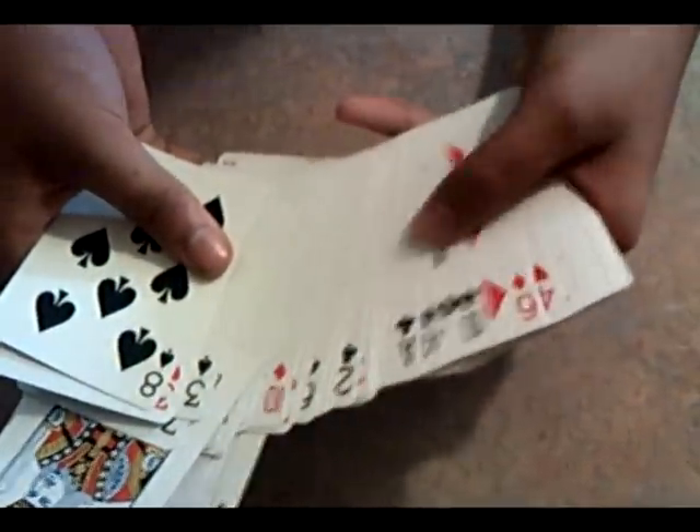I'm going to take out all the court cards, except for the Queen of Diamonds and King of Diamonds, because I want you to see something. I'm actually going to take out the Jokers and Ace of Spades also. Okay, we got all those cards.